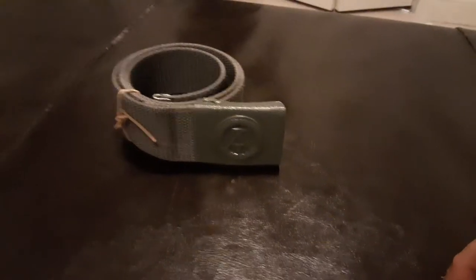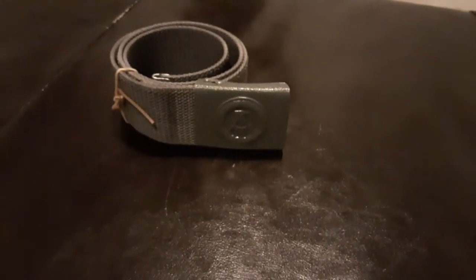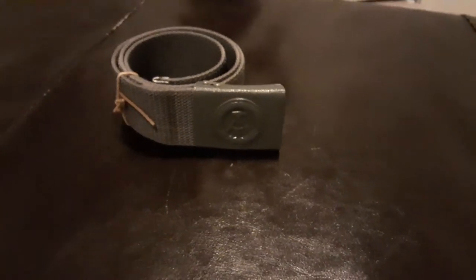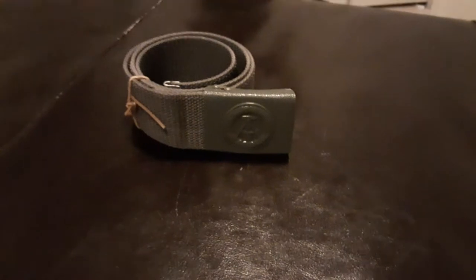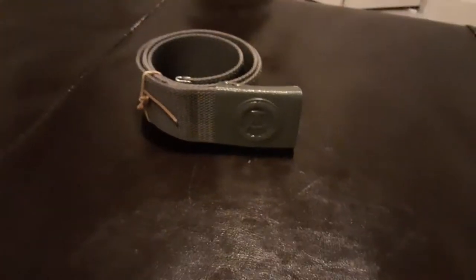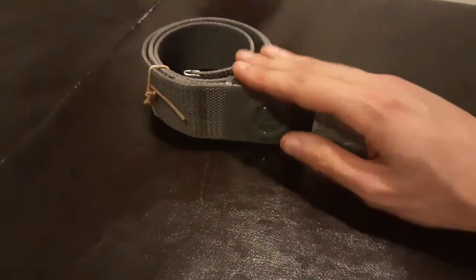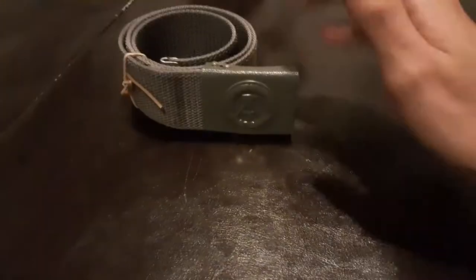Hello guys, Troy here. I'm gonna be starting a brand new series on this channel called World War Two and Cold War Reenacting Originals and Stuff. Today we're gonna be reviewing an original Cold War East German DDR slash NVA belt.